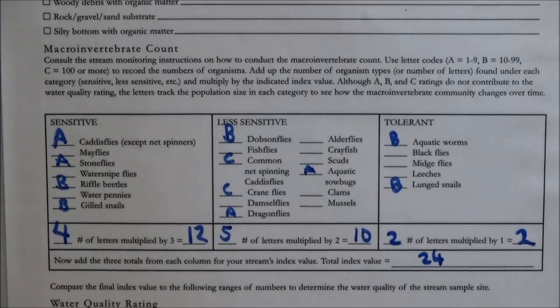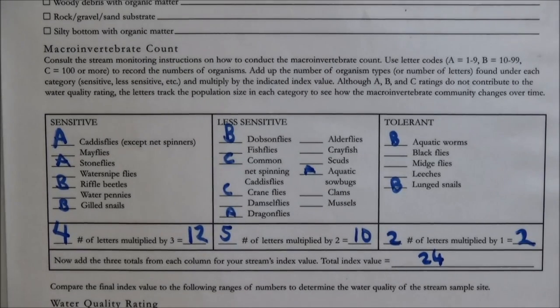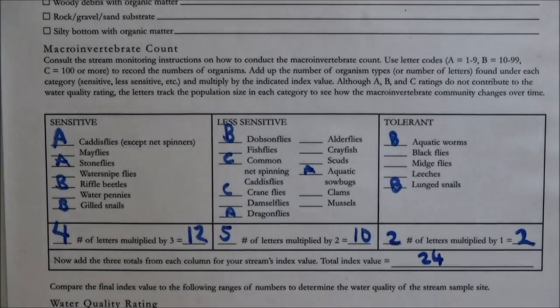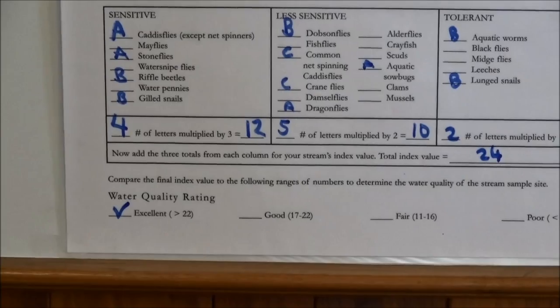Once you've done that, count up the number of letters you have in the sensitive category and multiply that by three to get a score. For your less sensitive category, multiply by two, and the tolerant by one. Add those three numbers together to get your final score, and that gives you your water quality rating of excellent, good, fair, or poor.